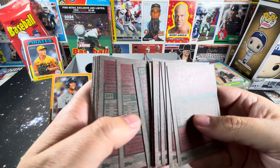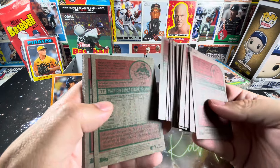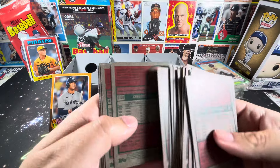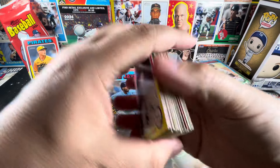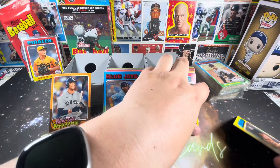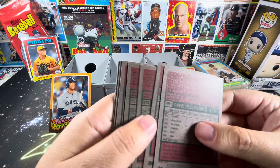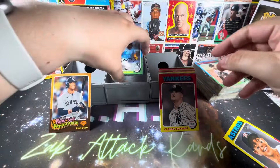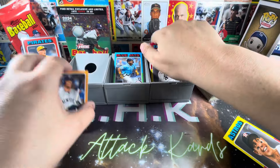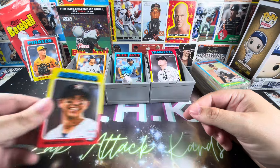Short prints were pretty stingy in the hanger packs from what I recall. Let's do a quick run through here to see if we have any. There's one — from previous videos and forums we expected about one per. We've got one to start things out and a couple of rookies. Just a single short print, and it is Mauricio Dubon.